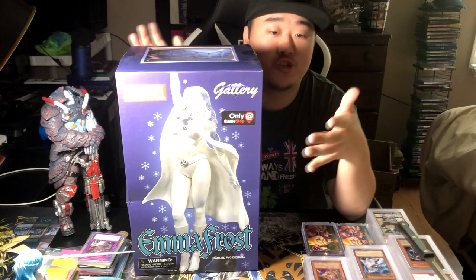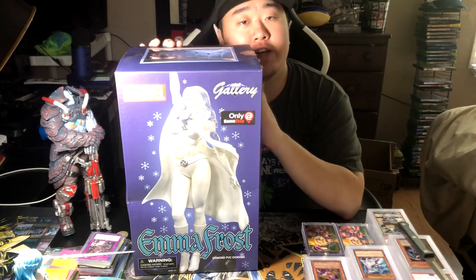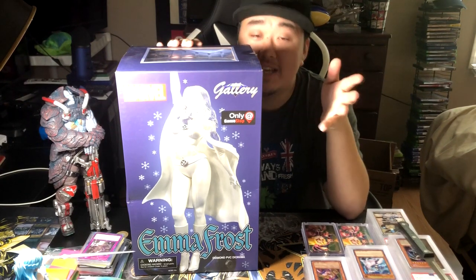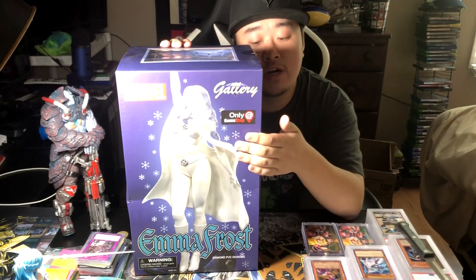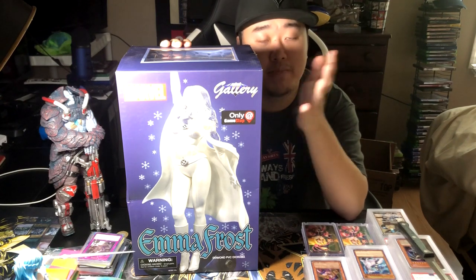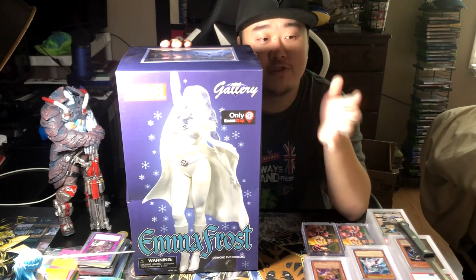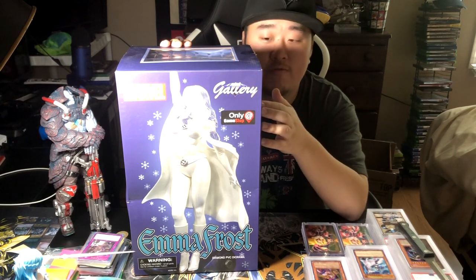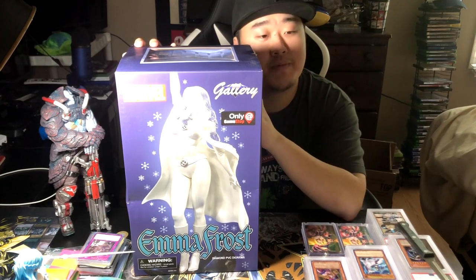I have so much better, nicer figures coming up in the future, and so I wanted to kind of practice with this one and be able to do those in better detail. So this is kind of the test run on this figure right here. I'm not really sure how I found it, but I decided to pick it up. I'm not a huge superhero fan, but I do enjoy the X-Men movies. They're one of my more favorite movies for superheroes, so I decided to pick this up.